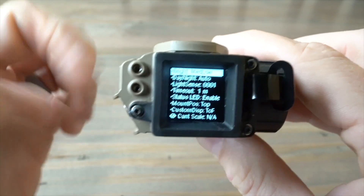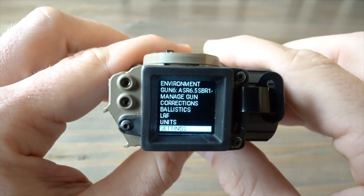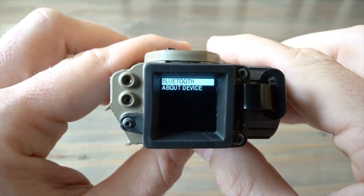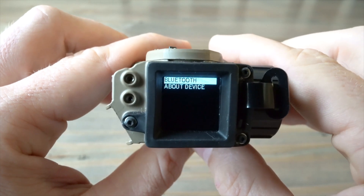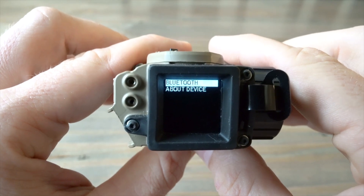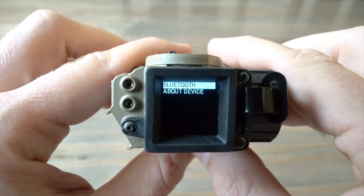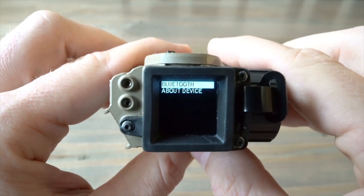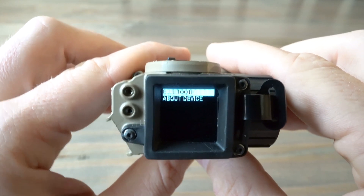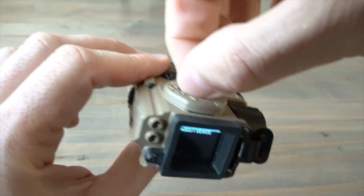There are a number of other settings including timeout, sensitivity, and status LED. You can roll through these menus and make adjustments as you see fit. Bluetooth is where you would connect your phone or your Kestrel — typically used to transfer your profiles so you don't have to manually enter them. Otherwise you can manually enter your Applied Ballistics data in here: ballistic coefficient, height over bore, velocity, bullet diameter, length, and so on.